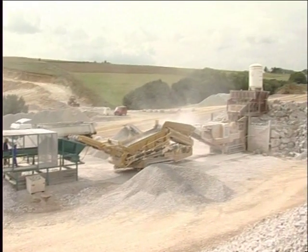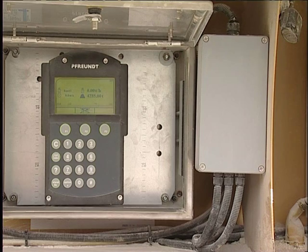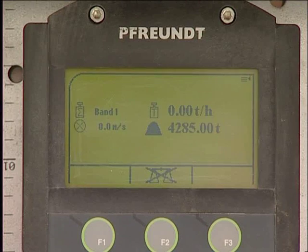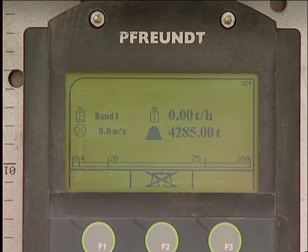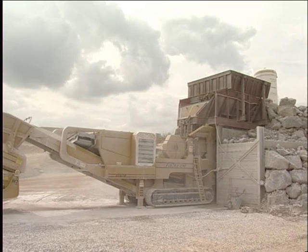Our experience with Freund weighing systems is very easy to describe. In everyday use they are unobtrusive, easy to operate, and do not put a strain on the otherwise frequently complicated and high maintenance operation of the machines.